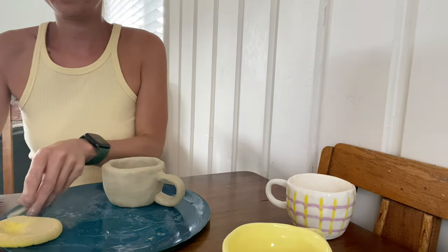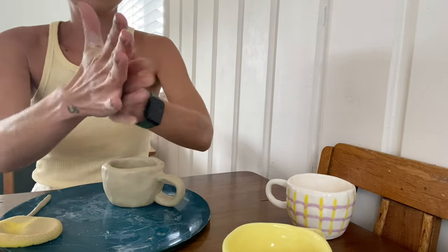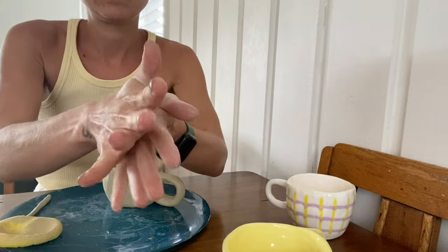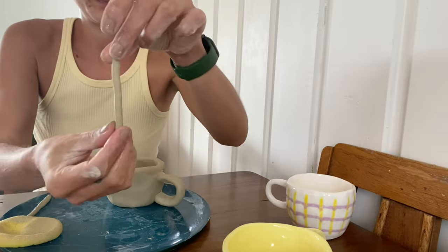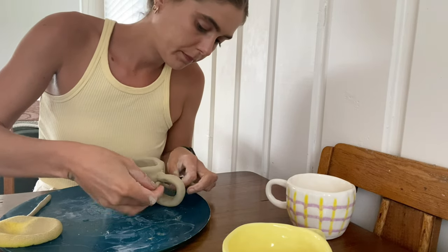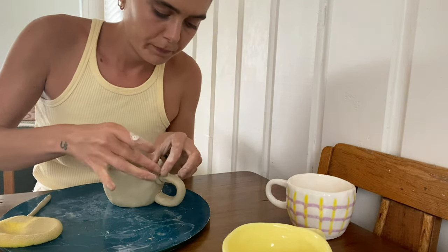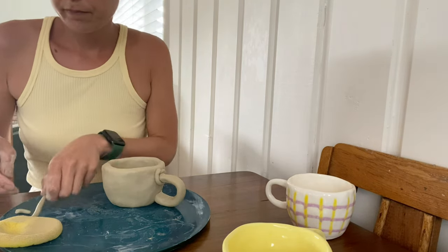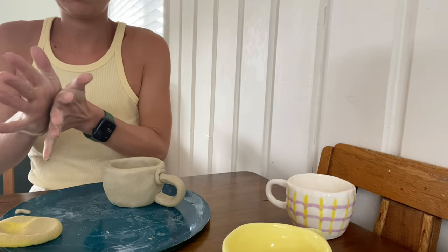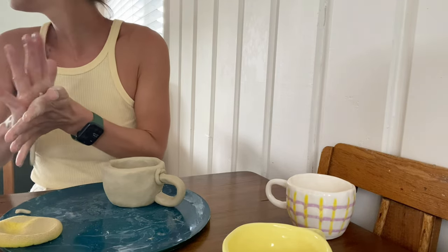Once you've placed the handle on, it should just hold in place. Then take little bits of clay and make little sausages. We're going to use these to place around the top and bottom edges of your handle joins. This will help to strengthen your handles.